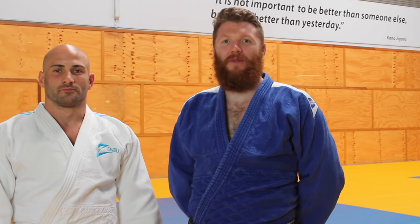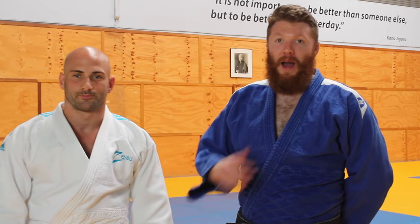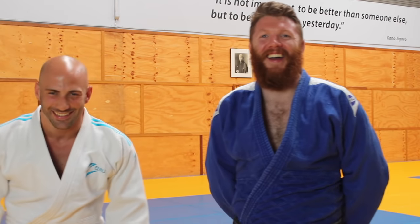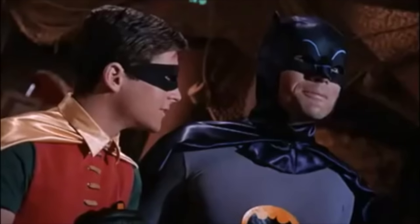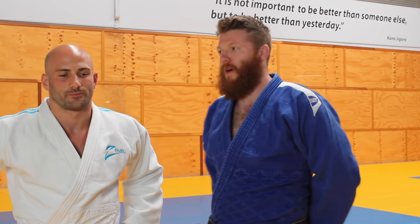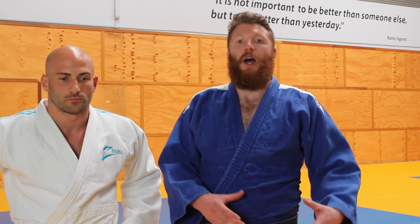Hey guys, welcome back to the Judo Way of Life, hope you're well. I'm David and I'm Rob. We both have very different styles of judo. Today we're going to look at our three favorite throws and how we aspire to do them in competition and in Randori situations.